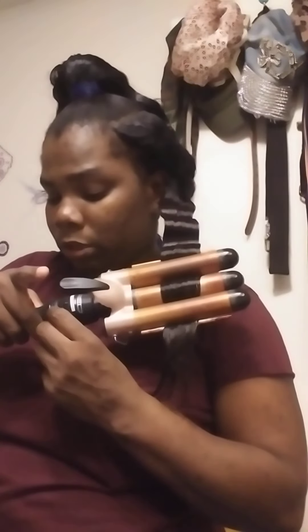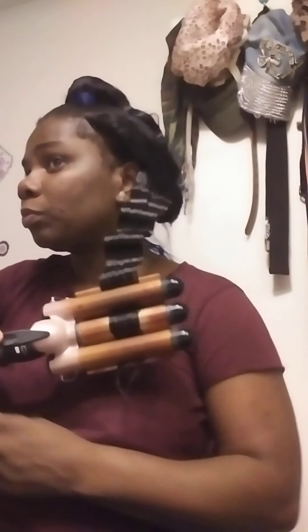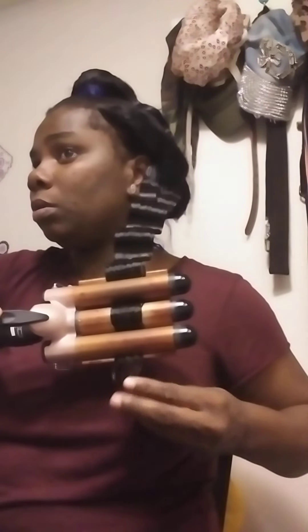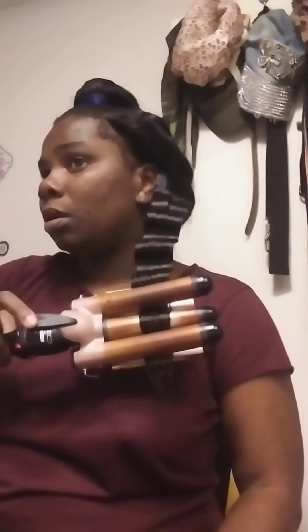Like I said before, this iron is on 450, but please - if you're gonna leave your hair out, do not crimp your hair on 450 because you don't want to burn yourself or your hair.